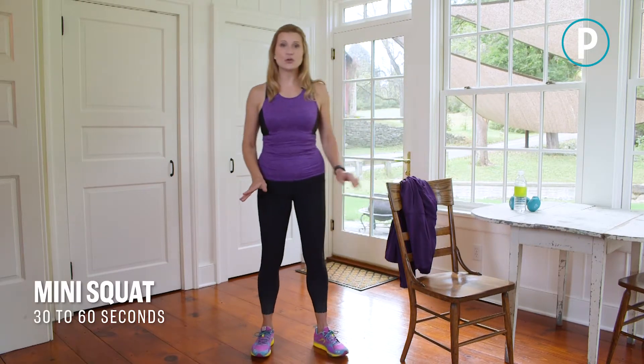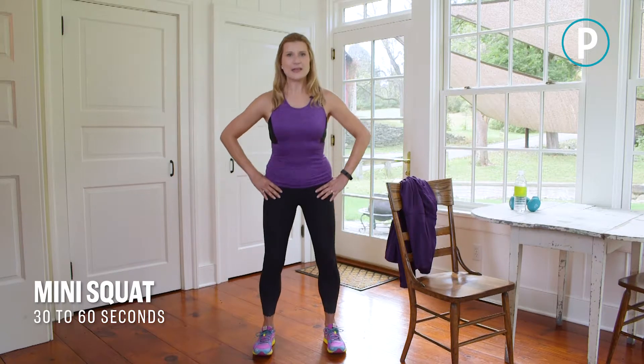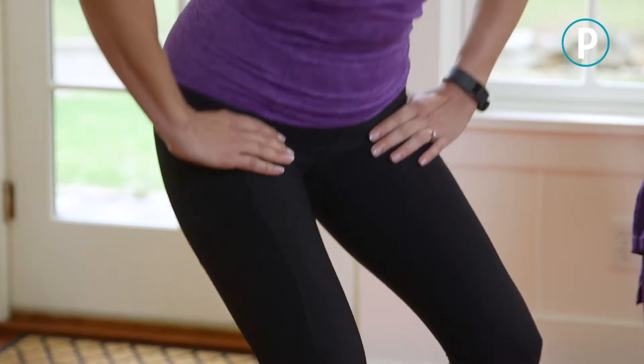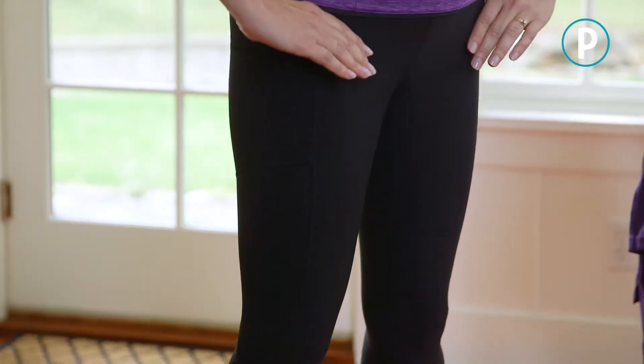Now we're going to put our feet shoulder-width apart. We're going to do some mini squats — just sitting back, bending at the hips, sticking your butt out, warming up all those muscles in the lower body. You'll want to do this for about 30 to 60 seconds.